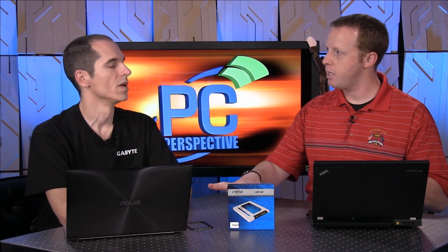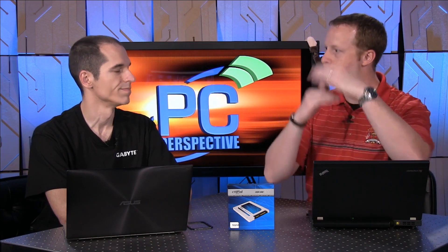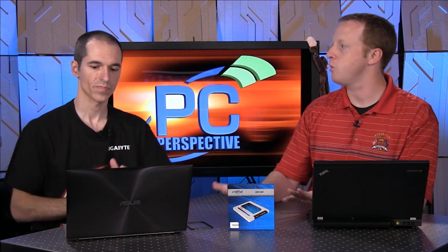Crucial came out with the M550 a while ago — that's kind of their premium drive. The MX100 is supposed to replace the old M500, which was previously their high-end drive. So this is more of a mainstream segmentation for SSD. Pricing-wise, there are going to be three capacities: 128, 256, and 512. The M550 is available in all sorts of form factors like M-SATA, but this is only going to be available in 2.5-inch.